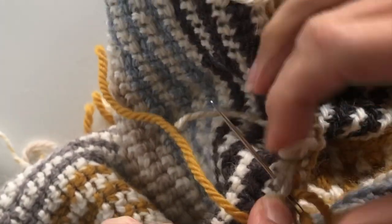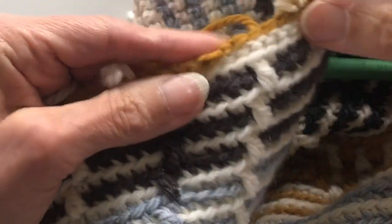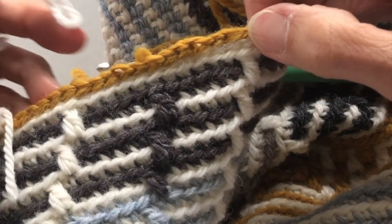We then just weave our yarn in at the back to finish, and we're now ready to start our border. That's our slip stitch round all done.